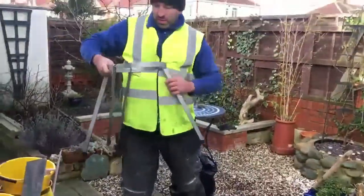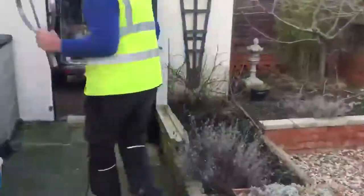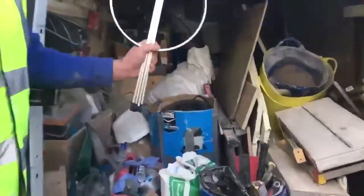Great for all trades. Order your Hold-A-Lot today for £35 with free UK delivery. Find out its other uses at Hold-A-Lot.com.